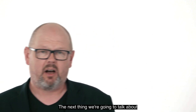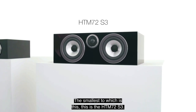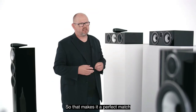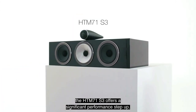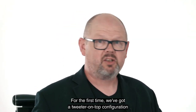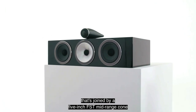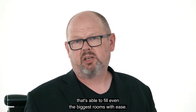We also have two brand-new center-channel loudspeakers. The smaller, the HTM 72 S3, features a pair of 5-inch mid-bass continuum cones flanking a single 25mm carbon dome tweeter, making it the perfect match for the smaller loudspeakers in the new 700 Series range. The larger HTM 71 S3 offers a significant performance step-up, with a tweeter-on-top configuration — the same tweeter-on-top as you'd find in the 702 S3 — joined by a 5-inch FST mid-range cone and a pair of 5-inch bass cones, creating a very powerful center speaker capable of filling even the biggest rooms.